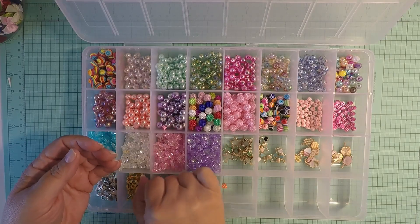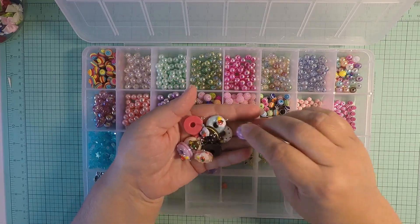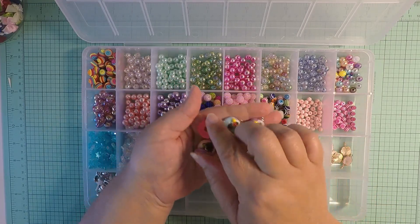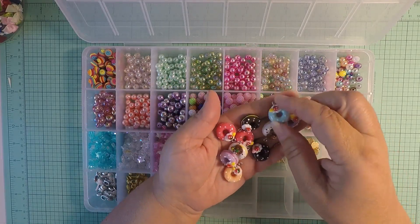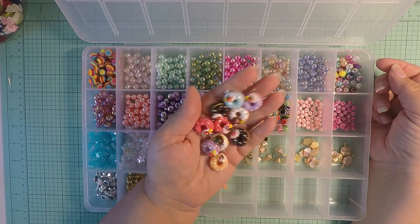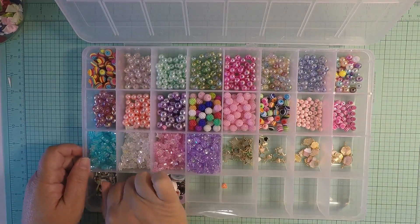I picked up these super cute little donuts — they have a little strawberry on top and you get multiple colors. Yeah, super cute!